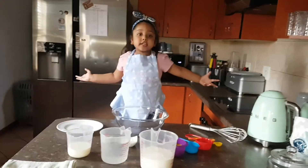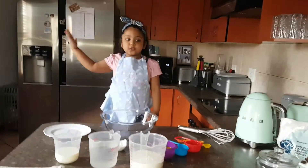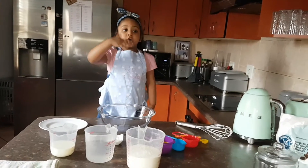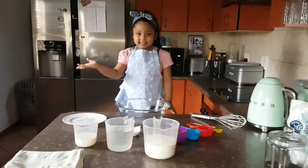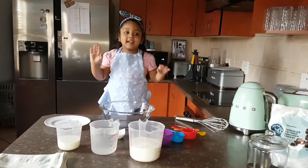Hi guys! Welcome to my store. So today we made a pancake. Okay, let's get started.